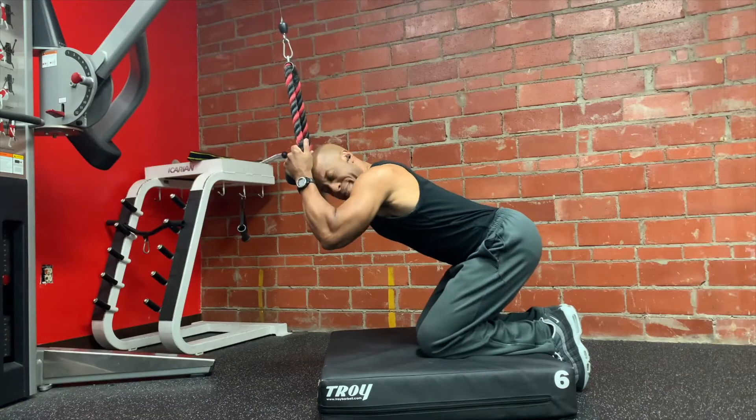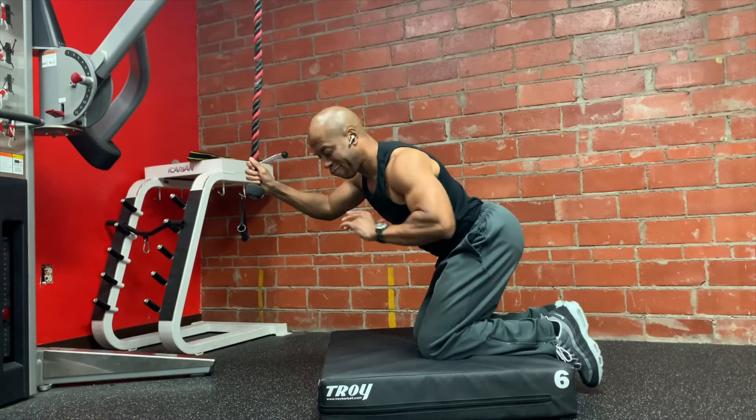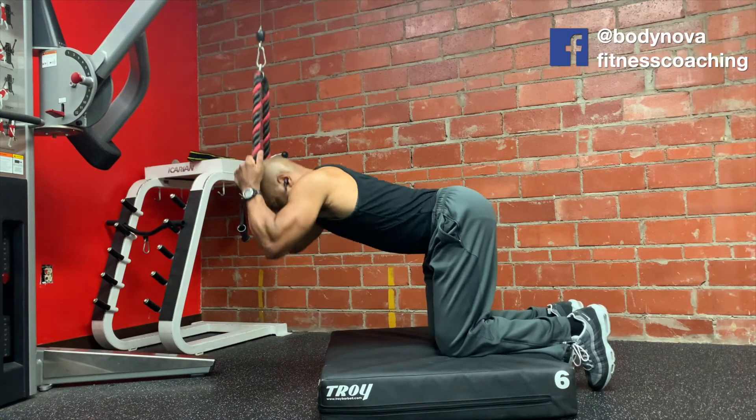As you get into these cable crunches, you want to be wary of that. You want to understand that you want to be flexing the spine more than you want to be flexing the hip. In this version of the cable crunch, you're going to want to avoid sitting back on your butt. You want to be in kind of an L-shaped position. If you sit back with your butt on your heels, you're going to restrict the movement of your spine.